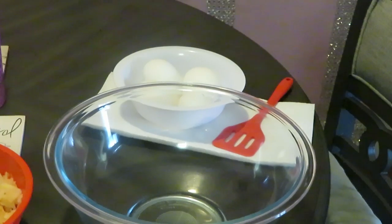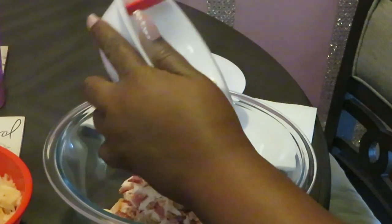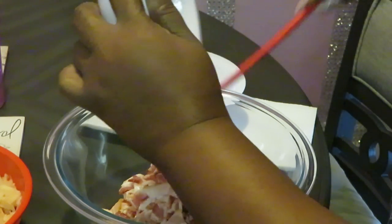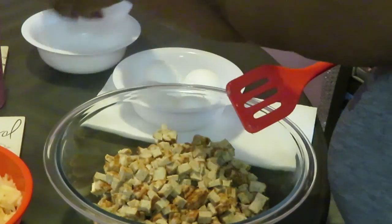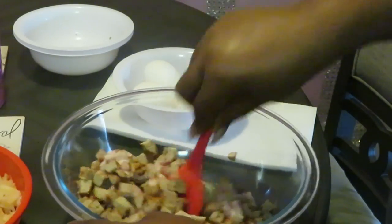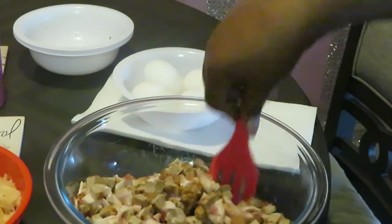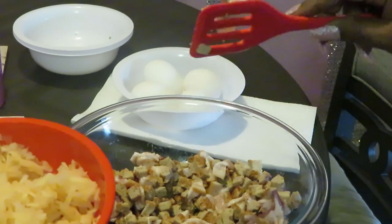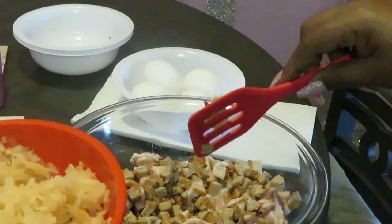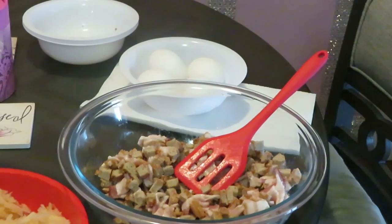Let's get everything in our bowl. I'm going to get my bacon in there first, then all our sausages. I'm doing more sausage than bacon because the girls really like sausage, so I'm doing extra sausage. The timer went off — our grits are done. Now let's get our potatoes in here.